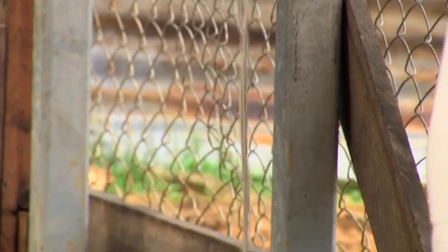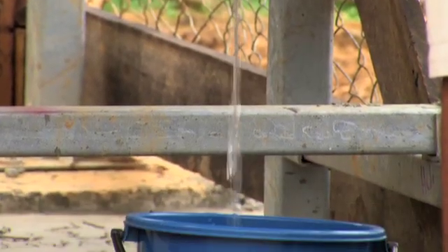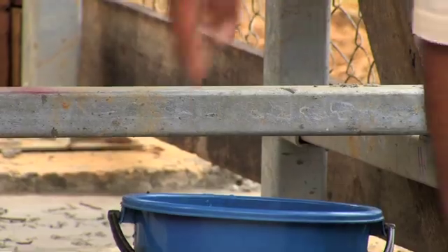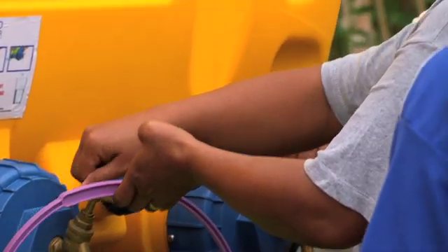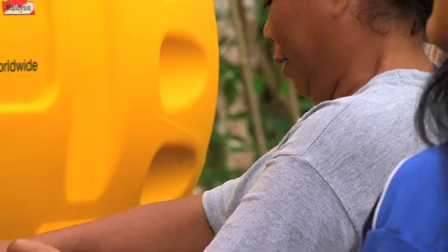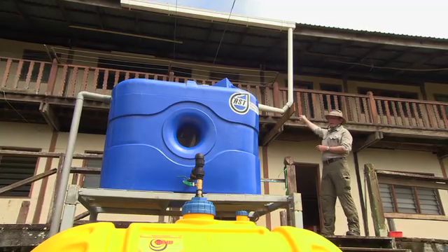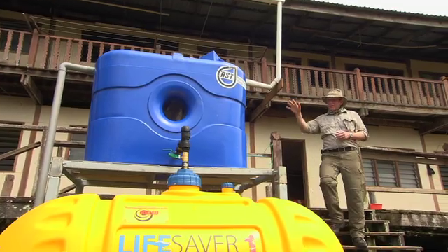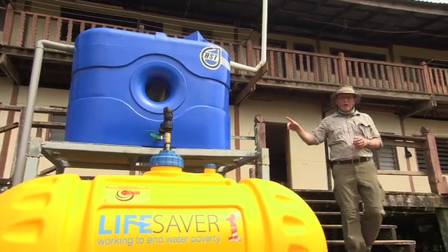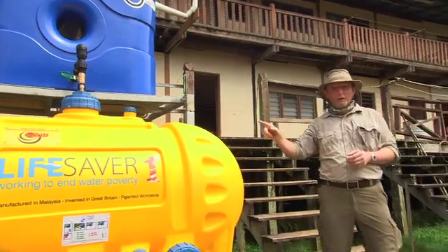The Lifesaver M1 project here in Malaysia is a community-based rainwater harvesting system that integrates the latest Lifesaver nanofiltration technology to deliver clean, safe drinking water to communities up and down this country. We've tied into the guttering system here on this longhouse. The rainwater comes down this pipe and transfers into this first holding tank, where any sediment settles out before it travels down into the Lifesaver M1.